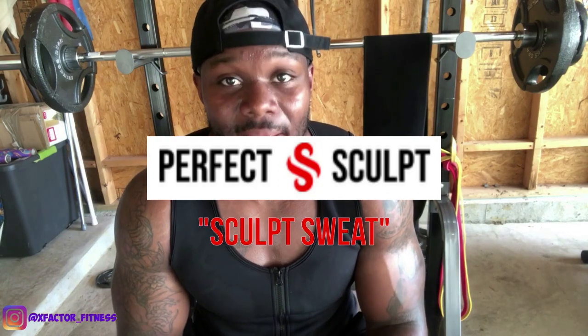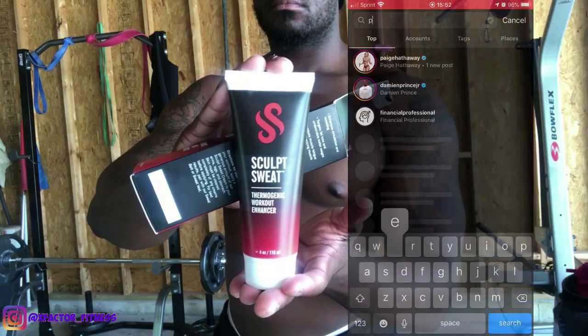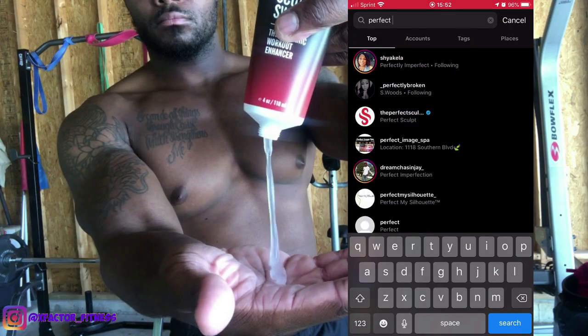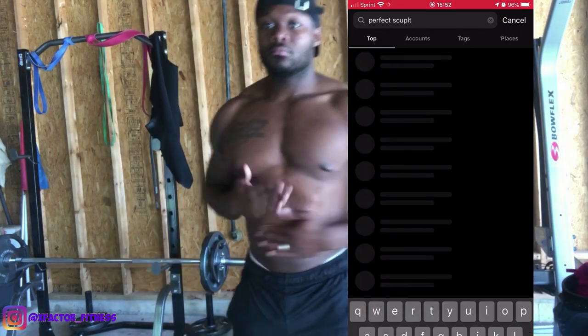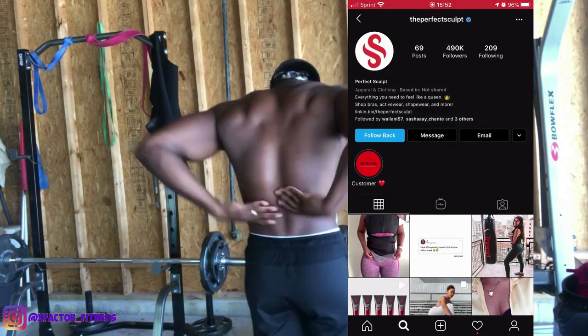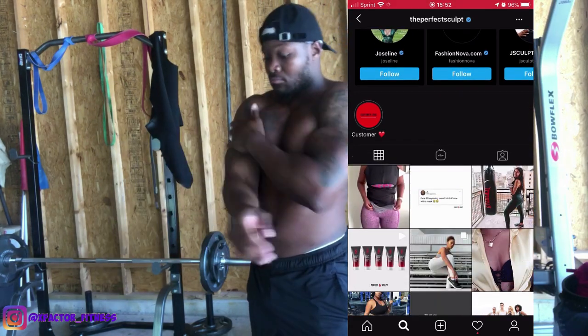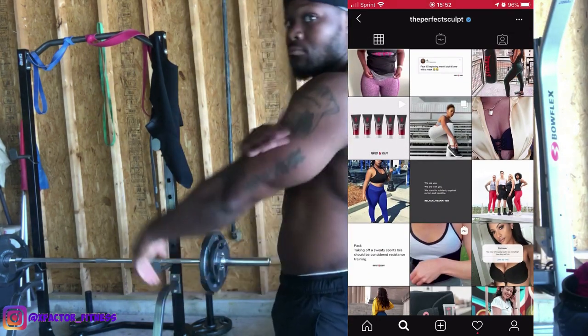The product I'm going to review today is Scope Sweat. They have a thermogenic workout enhancer which is going to help you target specific areas where you want to burn fat and sweat the most. I would avoid putting this on your face, but I recommend lathering it up on your arms, legs, stomach, back — anywhere you want to lose the weight, like your love handles.